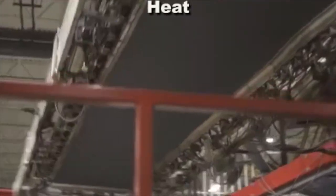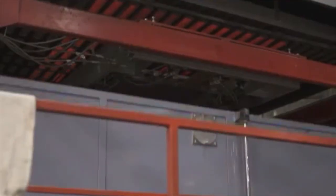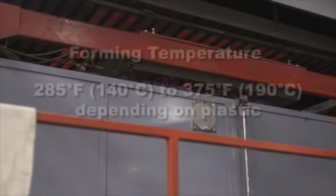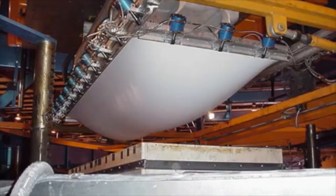After loading, the sheet is indexed to the heating station. Depending on the machine design, the sheet will be indexed to the heaters or the heaters move to the sheet. In either case, heaters above and below the sheet heat the plastic to its forming temperature, typically from 285 degrees to 375 degrees Fahrenheit, depending on the type of plastic.